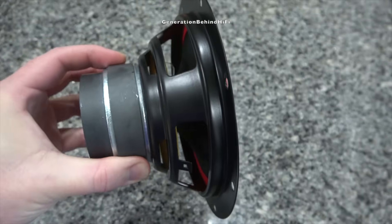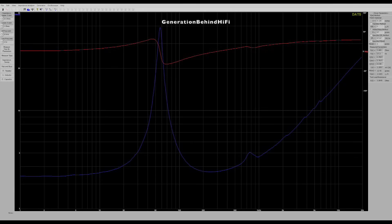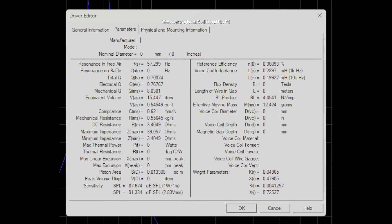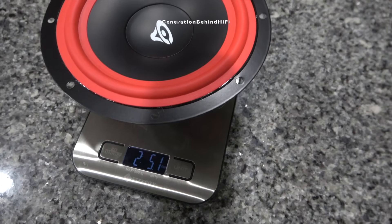Now let's put this driver on the bench and measure its TS parameters. The mid-range driver has a resonant frequency of 57Hz and a DC resistance of 4 ohms. Total Q came in at 0.7, which is pretty typical at this price point. BL came in at 4.45 tesla meters, also pretty average for this price point. Voice coil inductance came in at 0.289 millihenries, which is reasonably low. A speaker with high voice coil inductance can be a major source of harmonic distortion and can impair transient response, so the lower the inductance, the better. The mid-range driver weighed in at 2 pounds and 5.1 ounces.